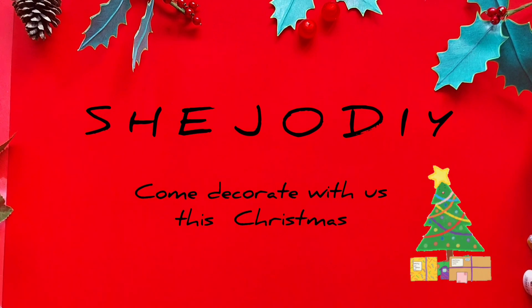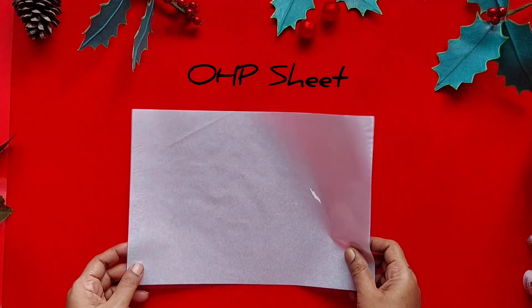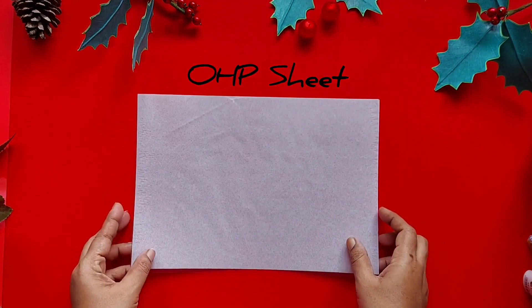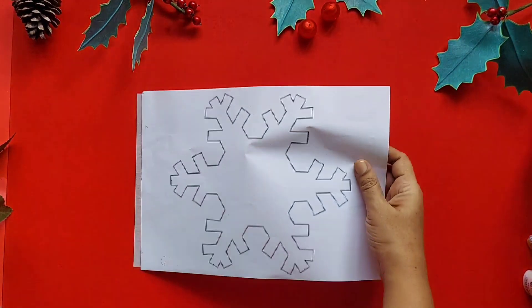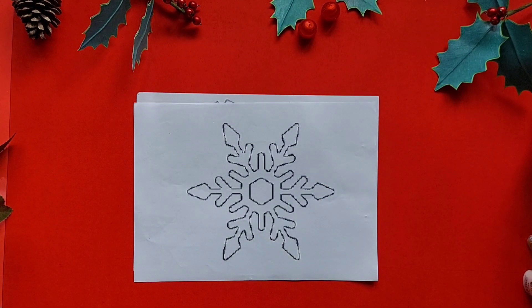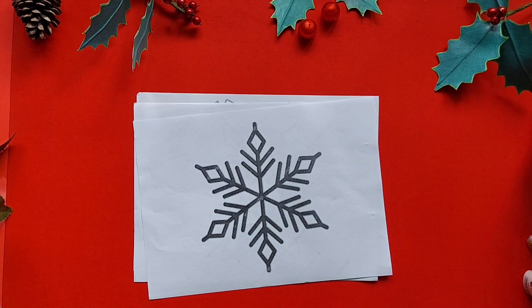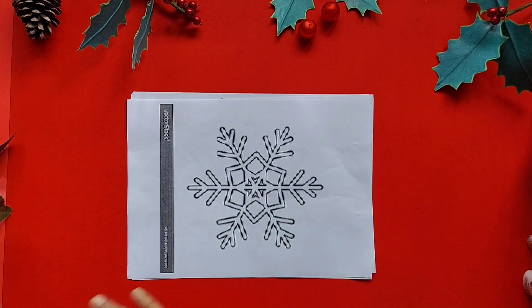Hi friends, a very happy day to all! This is Joe and welcome back to my channel. Hope you are enjoying this Christmas season by making new crafts each day. Today I am going to show you how to make snowflakes with a transparent sheet. For this you will need OHP sheets or any transparent sheets, a 3D outliner, and some designs of snowflakes. You can draw one or you can take printouts of these, as I have done.